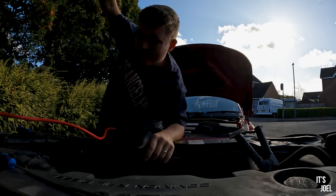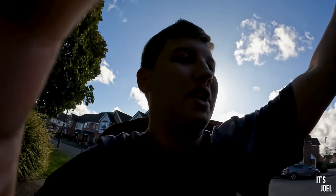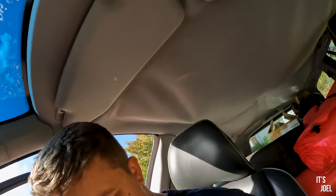Luckily everything was fine — even the camera hadn't moved. So now the bonnet is back open, I'm going to carefully not close it and start the engine again. Hopefully it starts and then we can proceed with our day.